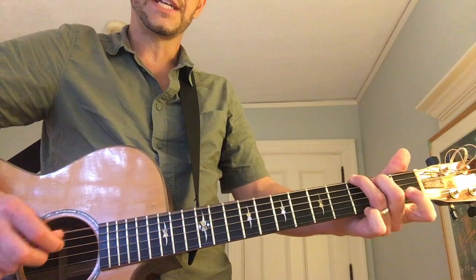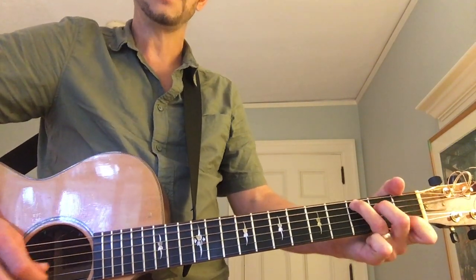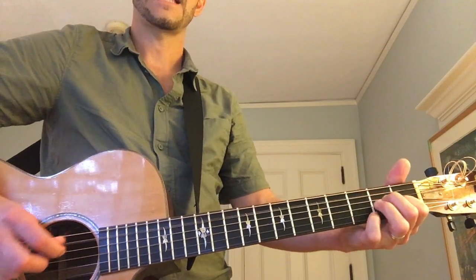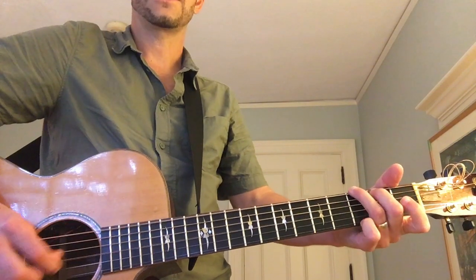Then for G, you're going to go six, three, one. And then you're going to go three, open, two, three. Down, down, down, up, up, up, down, down, down, down, up, up, up, up — six, two.